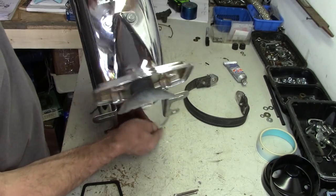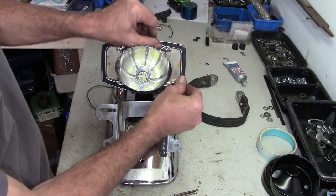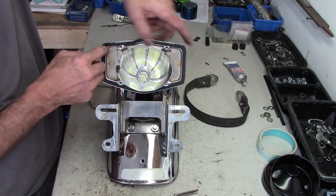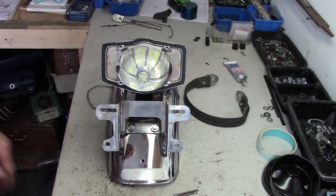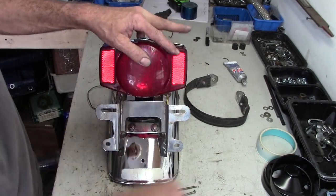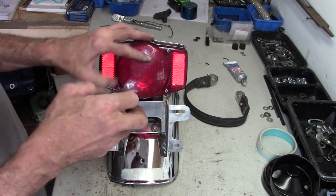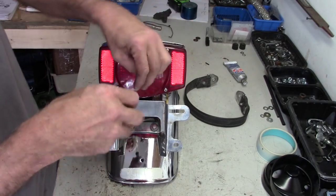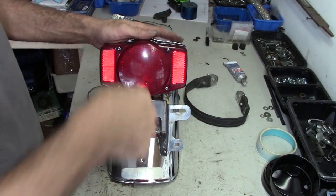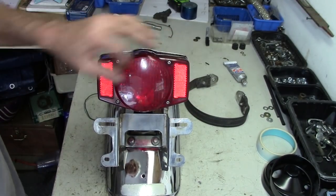New rubber grommets installed, everything's been hit with some steel wool. Decided to go ahead and replace that gasket after all — the one that was in there was a little cracked up. I've got an LED bulb in there that came with the bike and my box of parts, so we'll try that out. Get the lens back on here. Got the screws all cleaned up, and they have that little dot on them, meaning they are JIS screws, so we're going to use the JIS screwdriver to put them on.